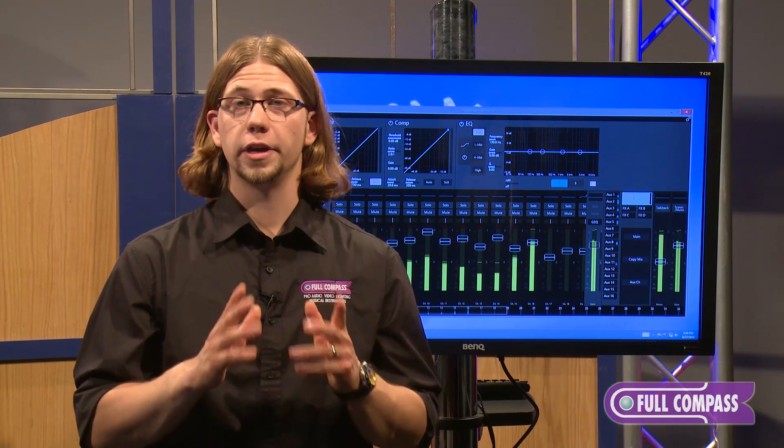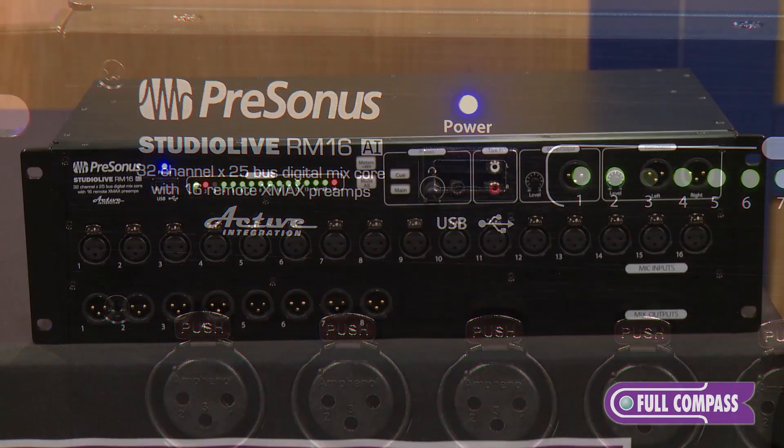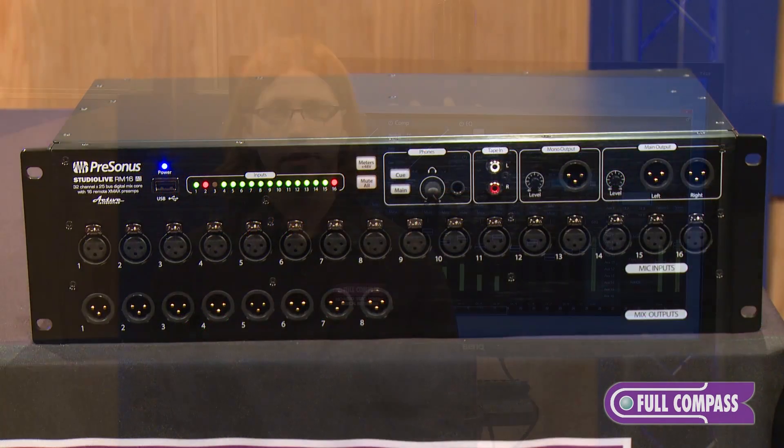Also, don't worry — this software will be compatible and available to all StudioLive AI mixer owners, allowing you to control all the functions of your StudioLive mixer right from the software. The software is free and is included with the purchase of the mixer. To learn more about this or any other PreSonus product, please visit FullCompass.com or contact your Full Compass sales representative.